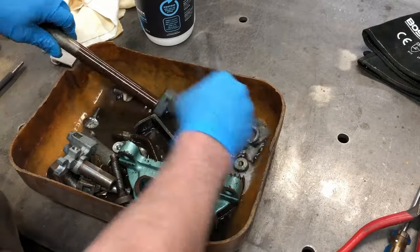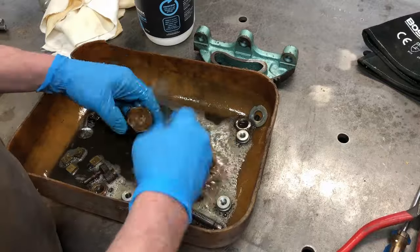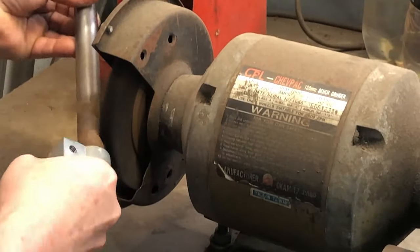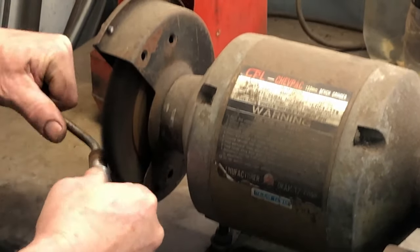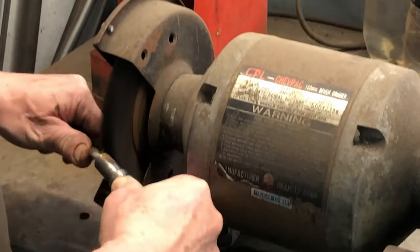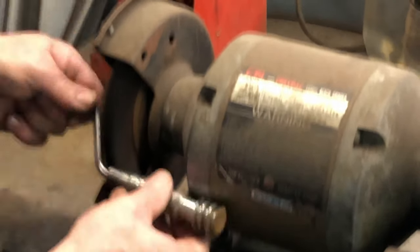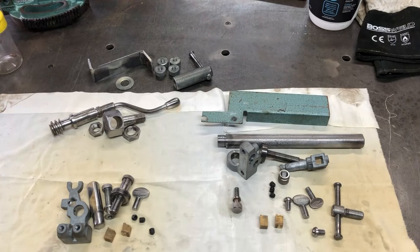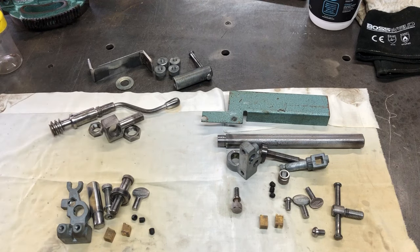Everything is thoroughly washed up so all the oil and grease has been removed. Then I start the tedious work of cleaning everything up on the wire wheel - and I tell you, there are a lot of parts that need to be cleaned up on the wire wheel. These are the various parts all cleaned up: we've got the top guide, the lower guide, the table tilting mechanism, and some other bits and pieces.